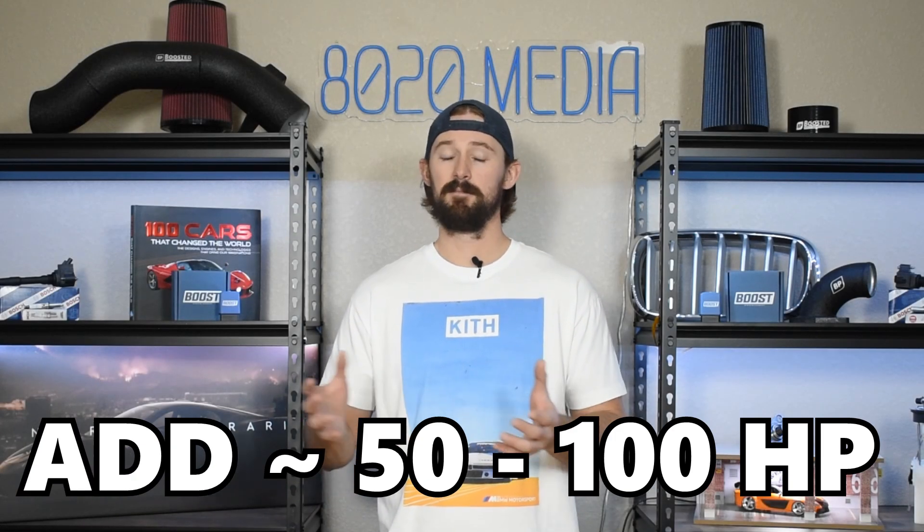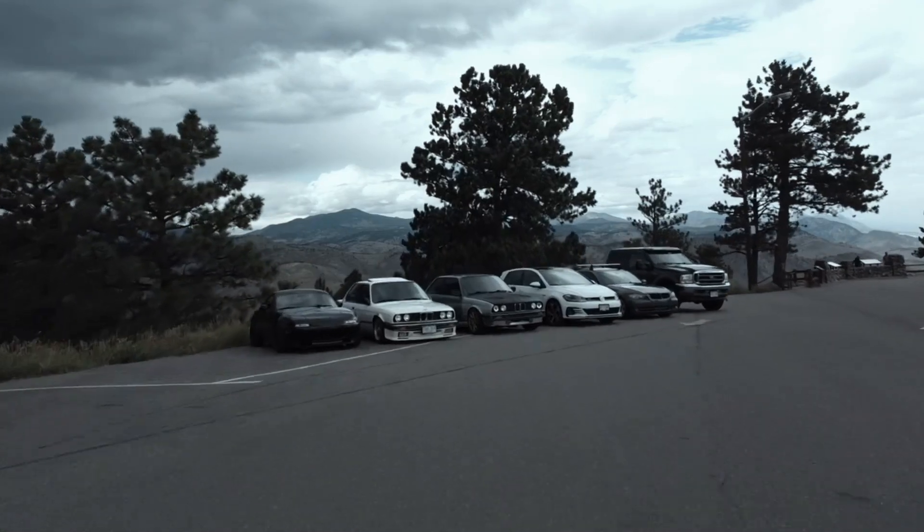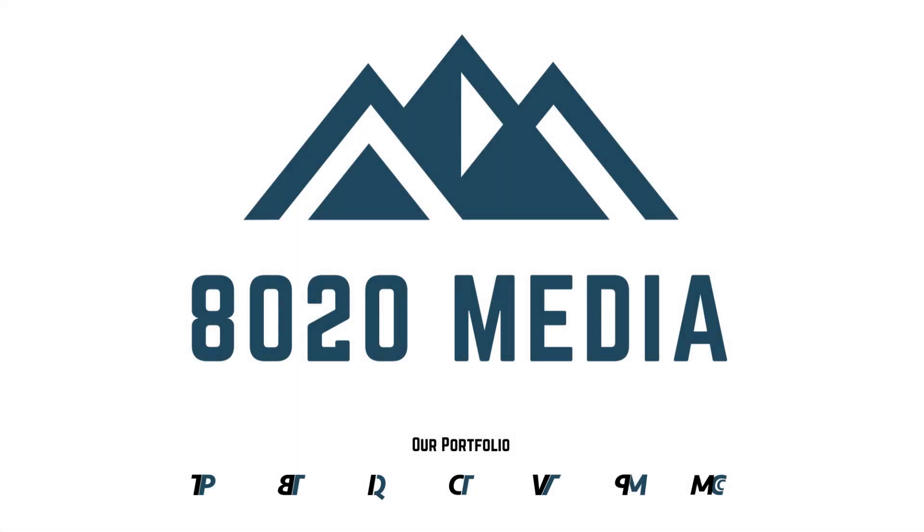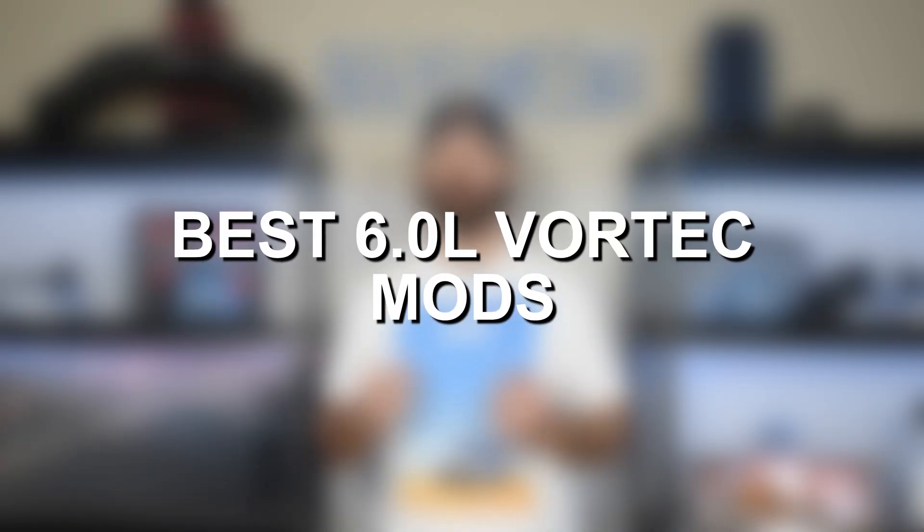All of these modifications can probably add 50 to 80, maybe up to 100 horsepower depending on if you're using E85 fueling or not. Hey guys, Jake from 8020 Media here. Today we're talking about performance modifications and upgrades for GM's 6.0 Vortec engine.